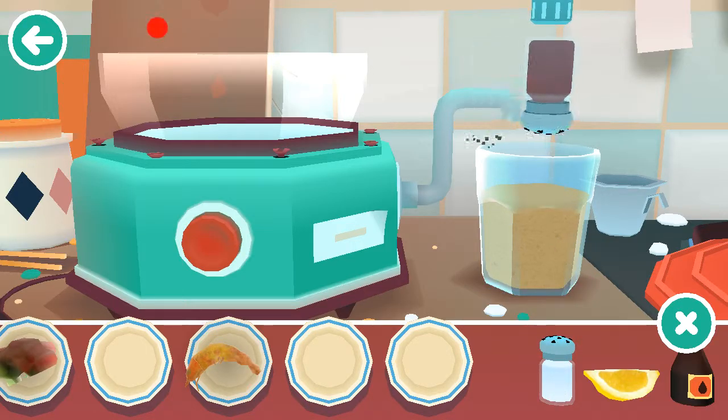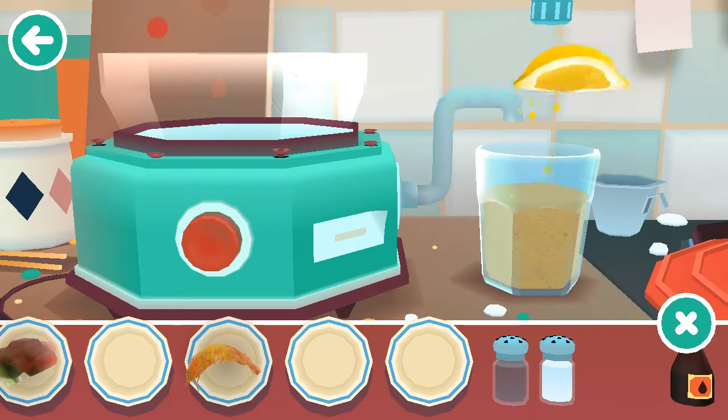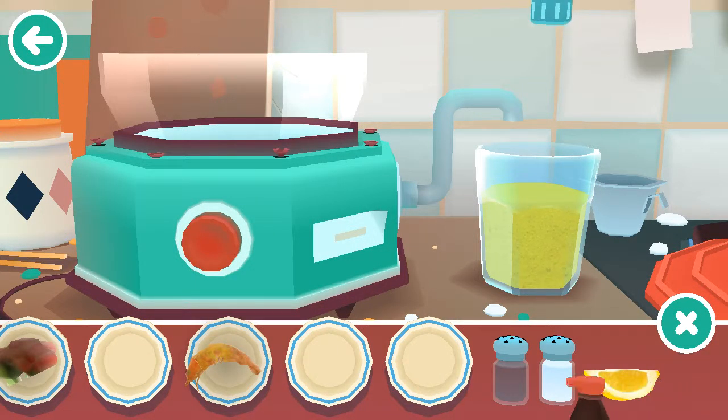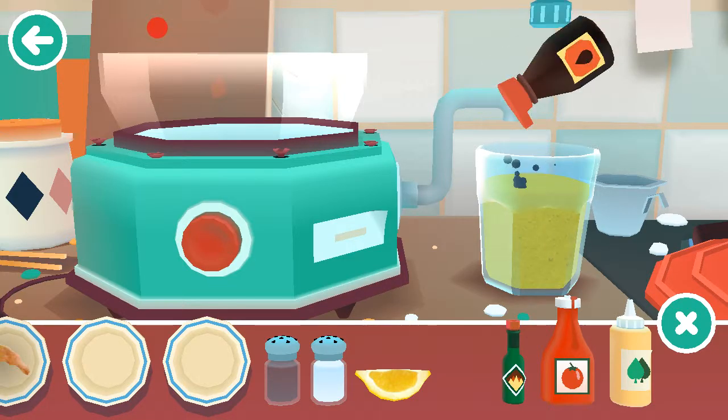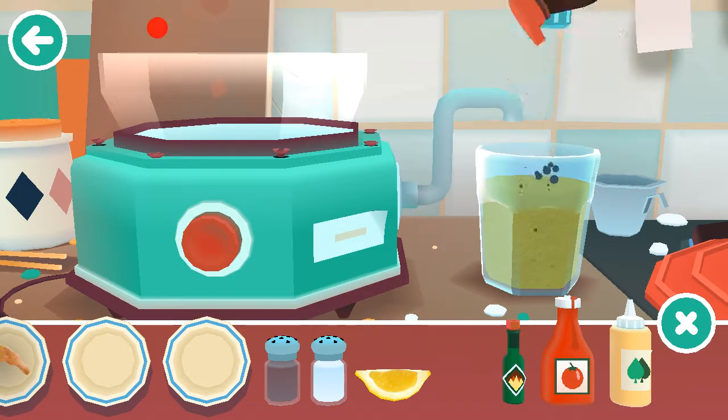Minus every single condiment that there is. This is going to be a very thick drink. Squeezy lemons! My screen turned upside down — don't know if you guys saw that. Not water — soy sauce. Yum yum.